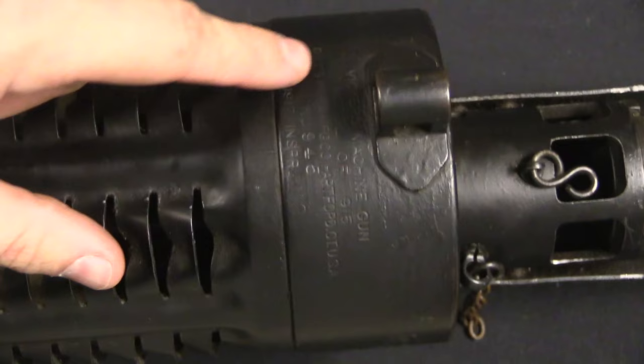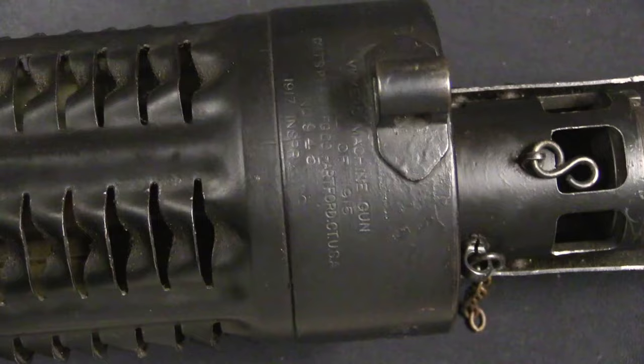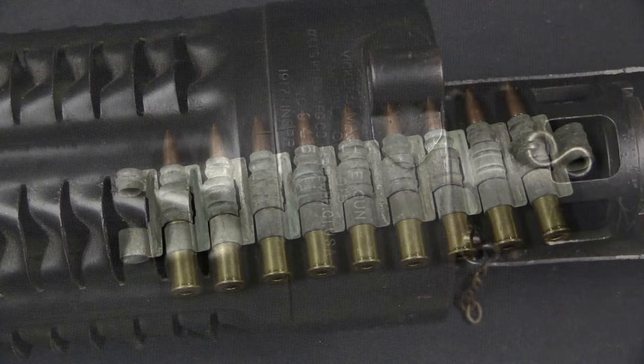The markings on these guns are on the front of the water jacket: 'Vickers machine gun, model of 1915' — because that is what the ground gun was originally adopted as in US service — 'Colt's Patent Firearms Company, Hartford, Connecticut,' a serial number, and an inspection date. These are typically relatively high serial numbers because the first 800 or so went to the French, so when you find them in the US they're typically American service guns. Some will have an A prefix number — I believe those are the French ones. This one has a 1917 inspection date, although that's earlier than they actually got into combat service in France.